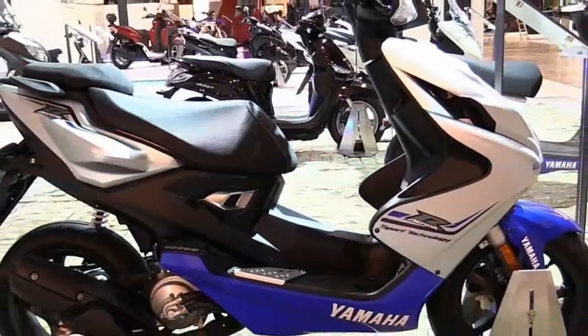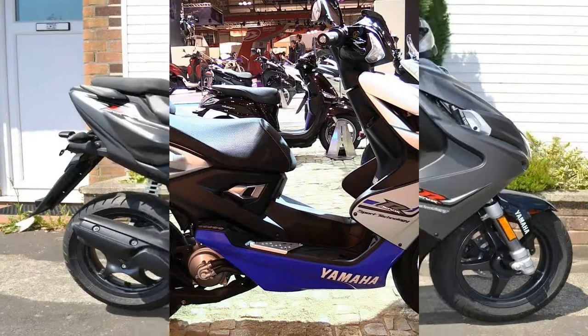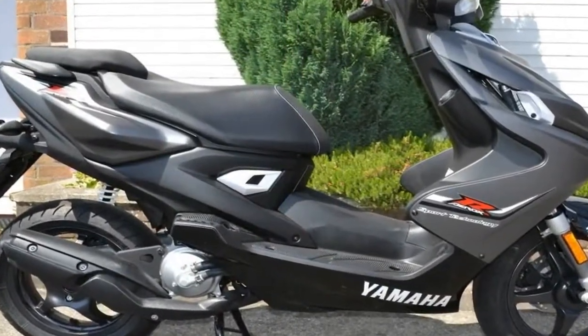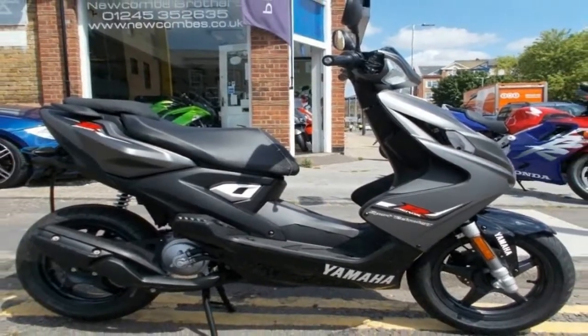Just twist the throttle and you're away. As well as being fully EU4 compliant, the low emission Aerox 4 engine is also extremely economical, giving you plenty of riding time between fuel stops.